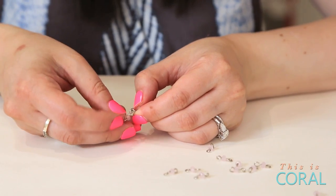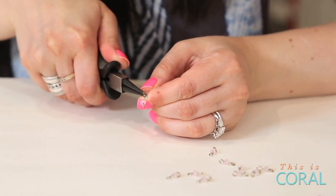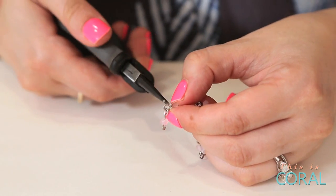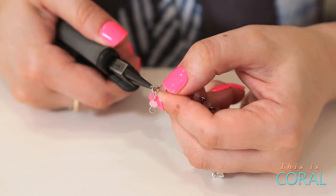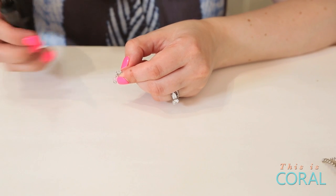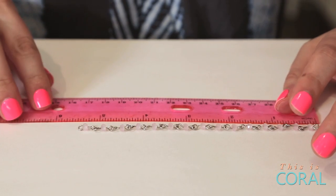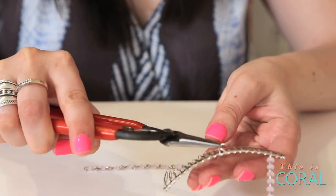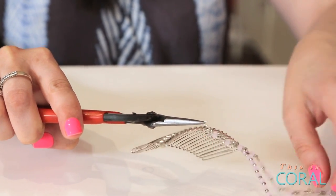Once you have your bobby pin, using your pliers, connect all the links together to form a long piece of chain. Use jump rings to connect one end of your beaded chain to the center of the comb and the other end to your double ring.